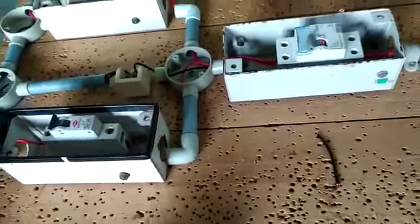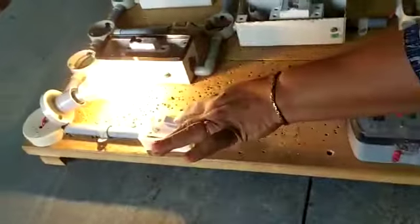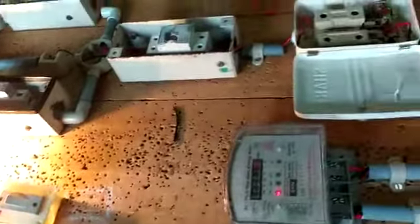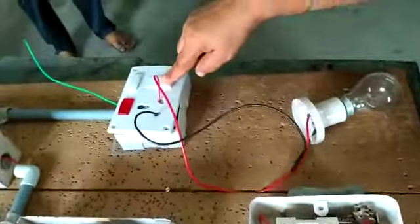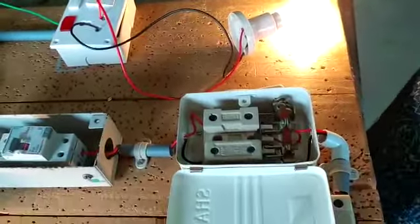The wiring is completed. Check the distribution board wiring — the light circuit is tested, switch on, lamp lights up, and the power switch on — now the power plug is working. The circuit is completed.